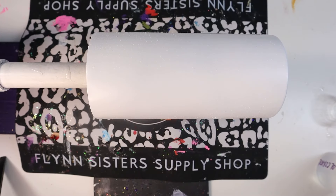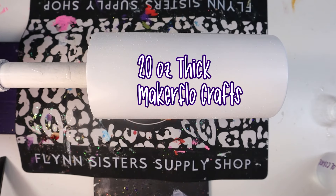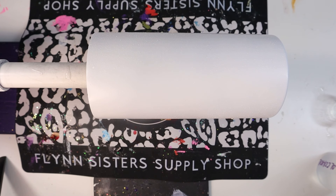For this design, I am using a 20 ounce tumbler from MakerFlow Crafts — I'll have them linked in my description below. I prepped this tumbler by using a 180 grit sanding block. I sanded the entire tumbler and then wiped it down with 91% alcohol. Once that alcohol dried, I went outside and spray painted my tumbler. I just used a white spray paint — it does not have to be a matte finish; you can use a satin or gloss finish. Then I let that dry for about 20 to 25 minutes.